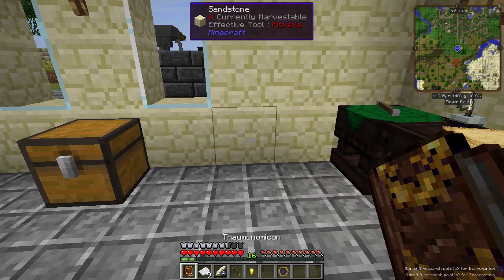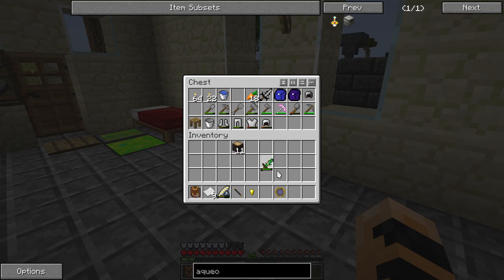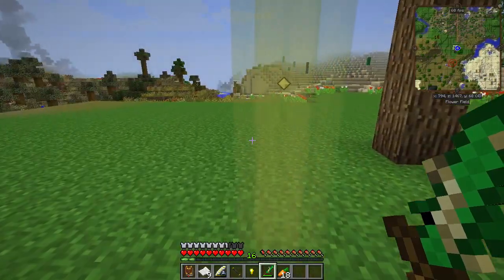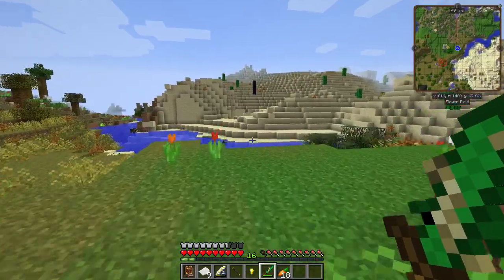It not only has double the amount of vis storage and no penalty for arcane work table recipes, but it also works with node preserver. So, if I go and find some nodes, I will not be able to drain them to the point of potentially destroying or damaging a node. Let me get some food and we'll run back over to that node in town.